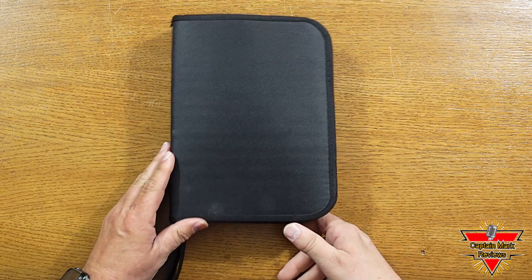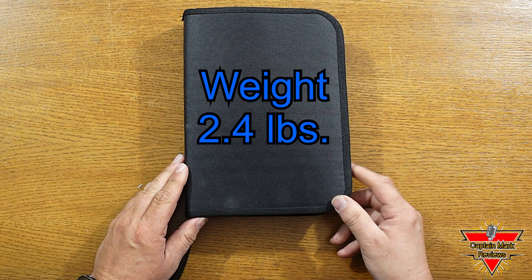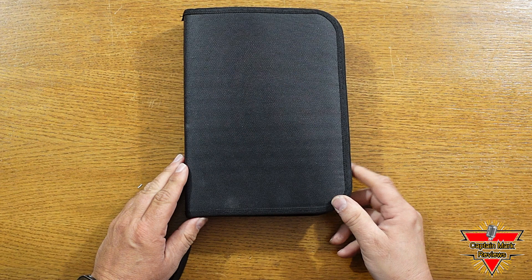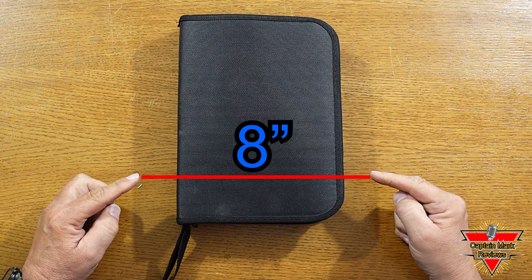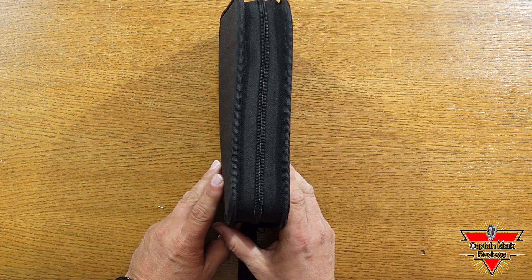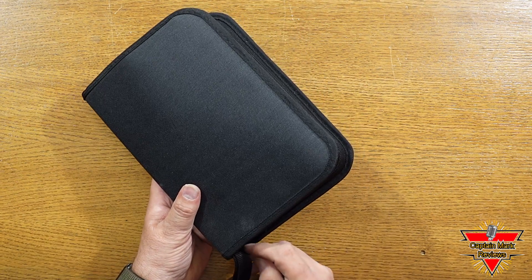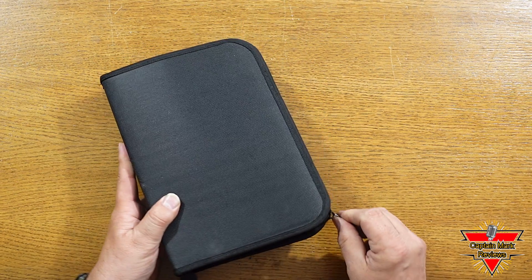Not too bad. I'm going to give you the weight on the case with all the components in it, and it weighs 2.4 pounds. Just to give you some dimensions of this case, it's 8 inches wide by 10 and 3 quarters inches long. The thickness on it is 3 inches. Let's open this case up, see what's inside, and then we'll get to the review.